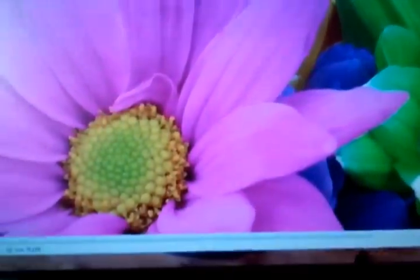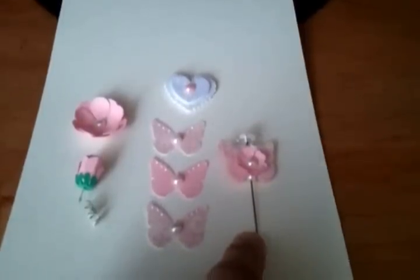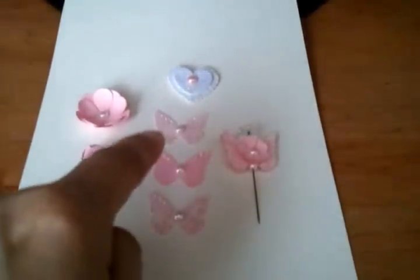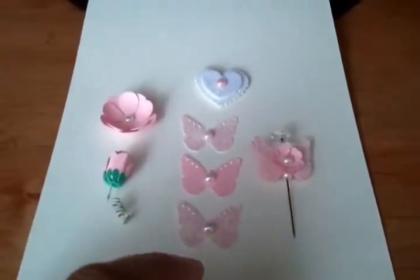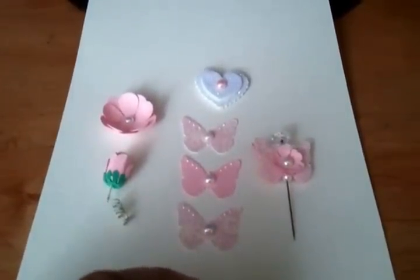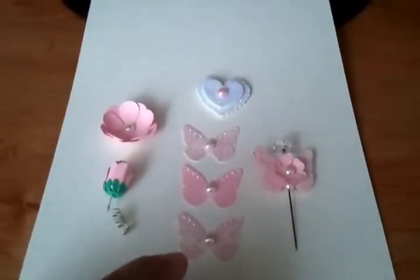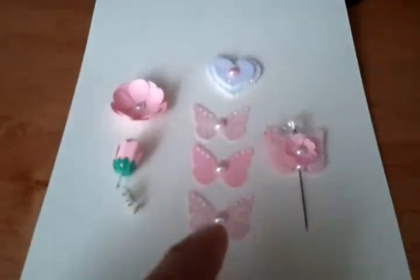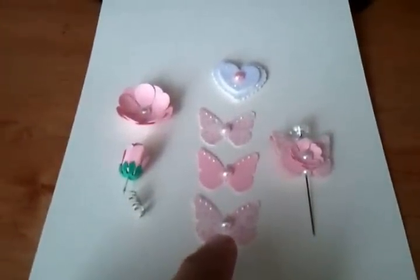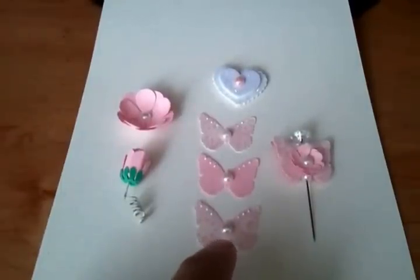Let me show you what I made. I made this thick pen and I used my butterfly punch. I used two different papers. As you can see, on the butterfly I put some flat-back pearls.